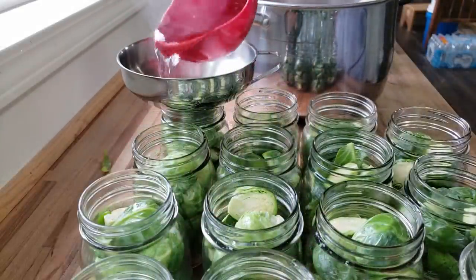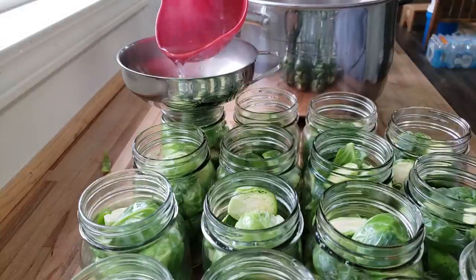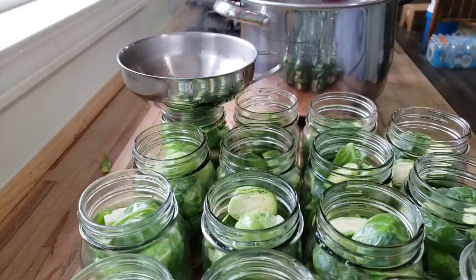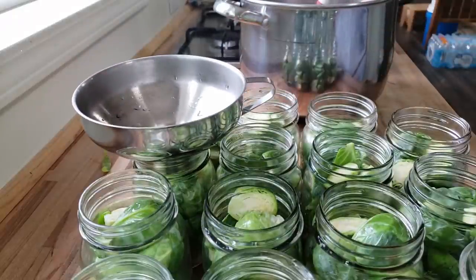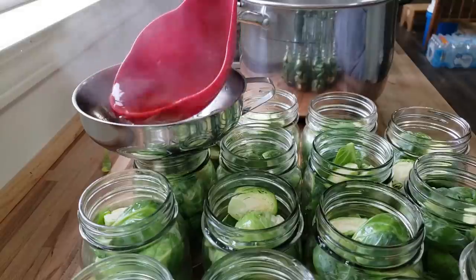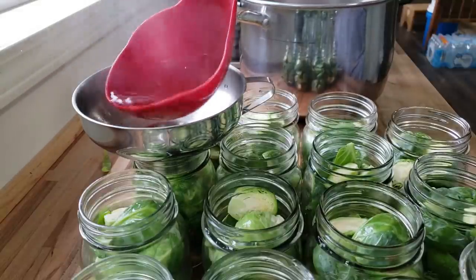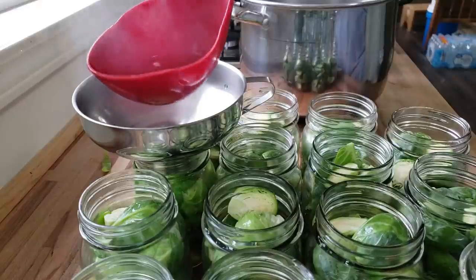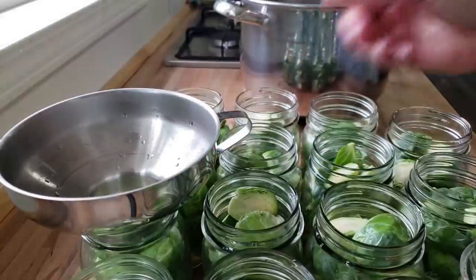So now I've got my steam canner on the flame and I'm going to bring that up to temperature, and I'm going to fill the jars to an inch headspace. I fully expect to have to make another batch of brine. I want to see how many jars I fill up with the first batch so I can guesstimate how much I will need for the rest of the batch.